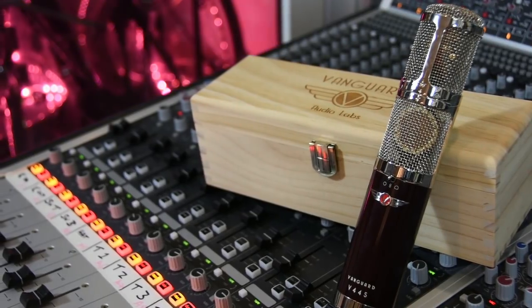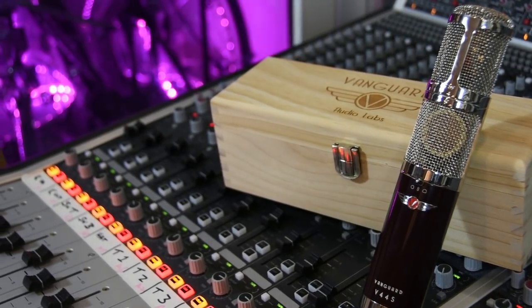Hi everyone, it's James here from Pro Tools Expert and welcome to this next gear review. This time a stereo microphone of true loveliness — this is the Vanguard Audio Labs V44S.